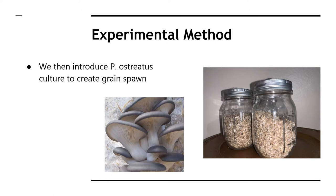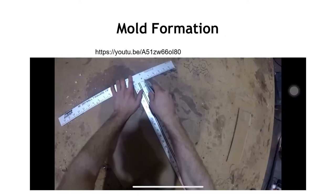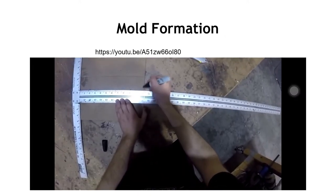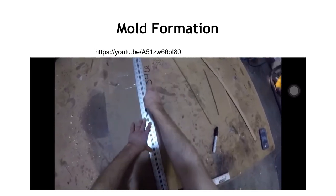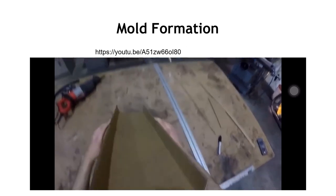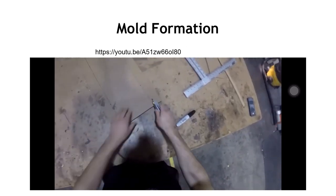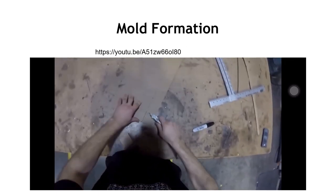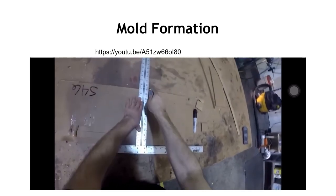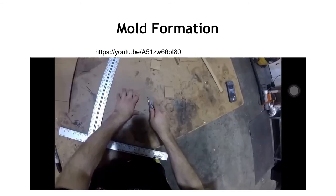To create the mycelium biocomposite, we first introduced the P. ostreatus mushroom culture to a suitable substrate — in this case rye berries — to create grain spawn. Following this, we cut out cardboard molds in which we placed the mycelium and substrate and allowed it to grow for seven days. This cardboard mold is lined with clear tape and sterilized using isopropyl alcohol to prevent contamination.